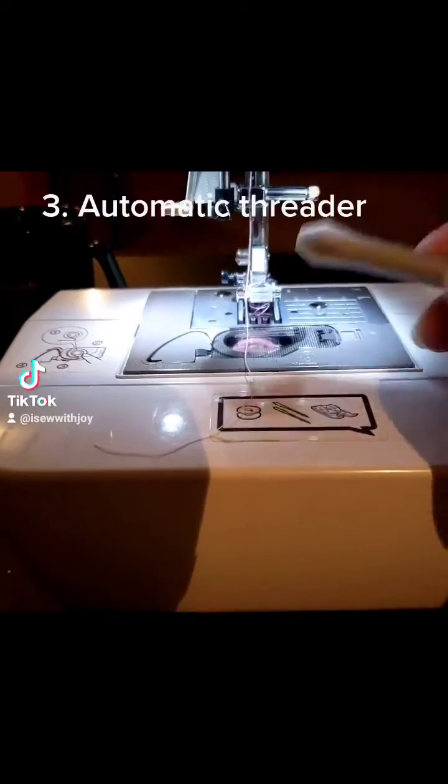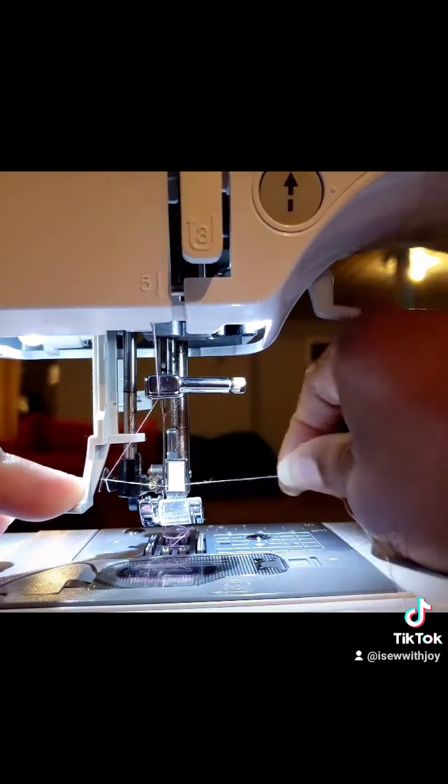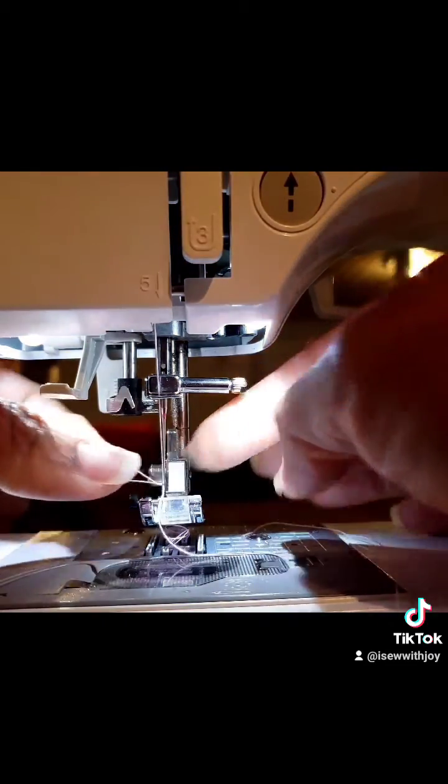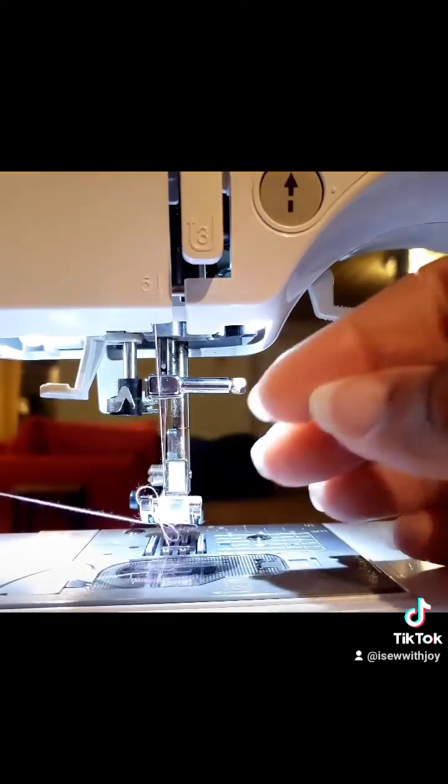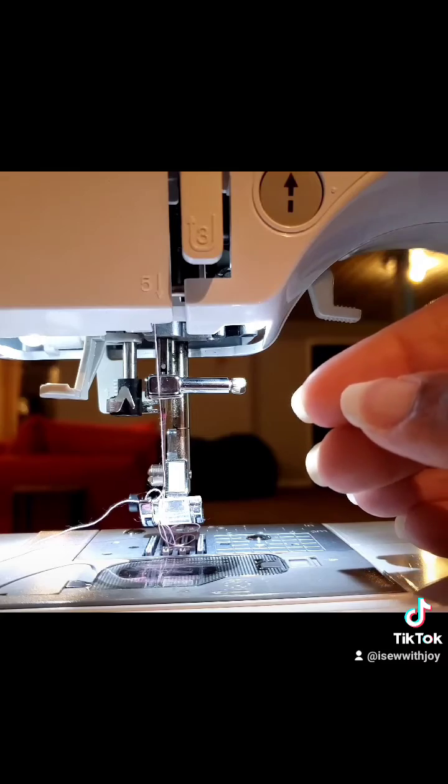Third thing you'll need is a machine that comes with an automatic threader. So we're going to thread this machine like so. It's so easy. Put it through and there you have it — a fully threaded machine that takes absolutely no time. And you can just cut that to get rid of the excess.